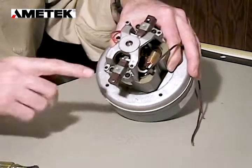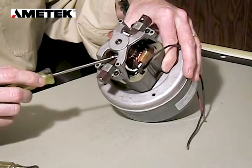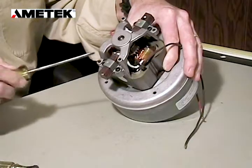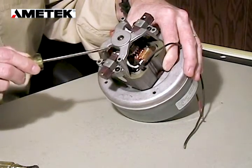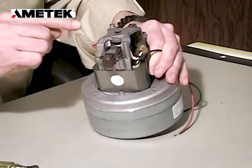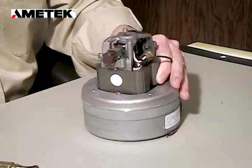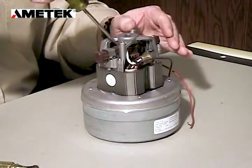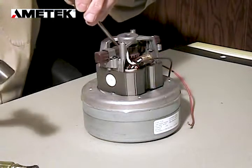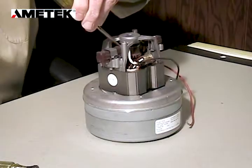We're going to be changing these two brushes. There is a lead wire coming from the field. At the end of that lead wire is a flat brass terminal, and that is slid between the plastic of the brush and the brush brass. We're going to remove that first before we remove the clamp, by taking a flat head screwdriver at about a 45 degree angle and slightly tapping it out.